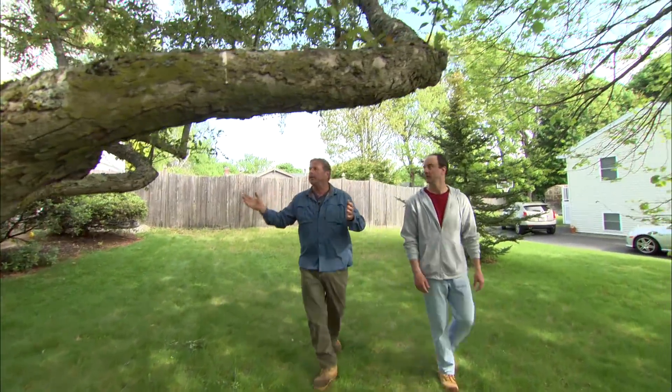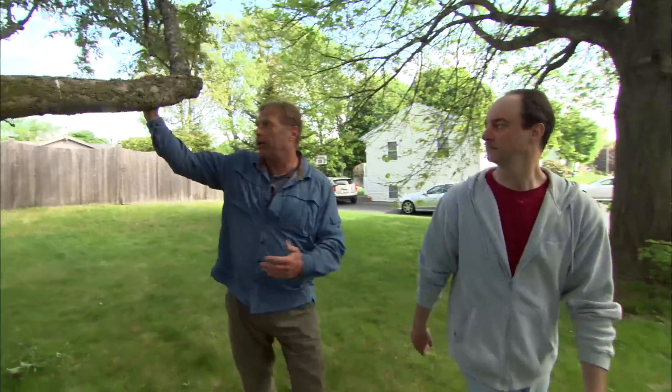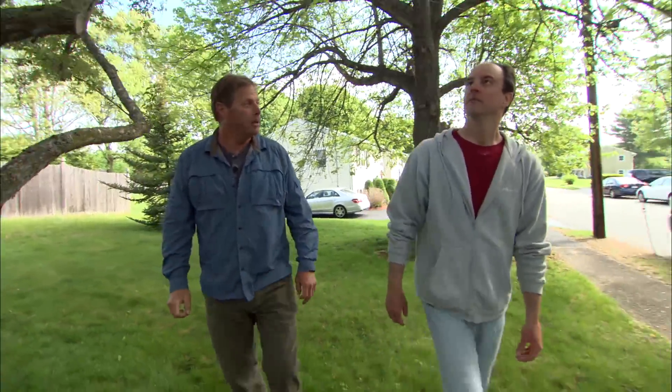Have you done anything for the health of this tree? I've done nothing — I wouldn't know where to start. Well, crabapples are vigorous growers and they do need pruning, and that's what this one needs. We're gonna do a lot of serious pruning and a couple other things to keep this tree healthier.